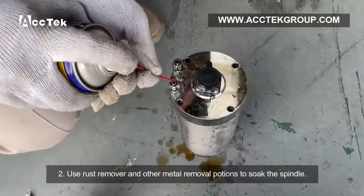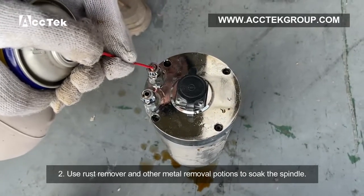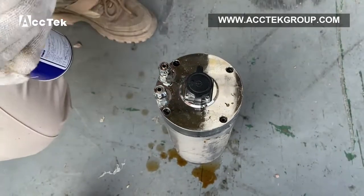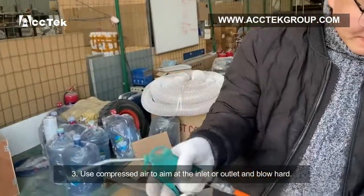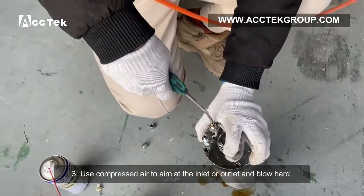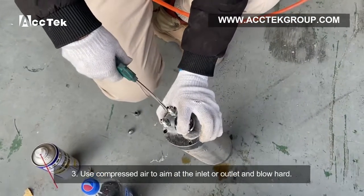Step 2: Use rust remover and other metal cleaning solutions to soak the spindle. Step 3: Use a heat gun aimed at the inlet or outlet and blow hot air.